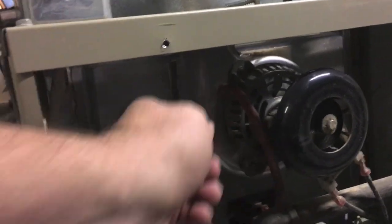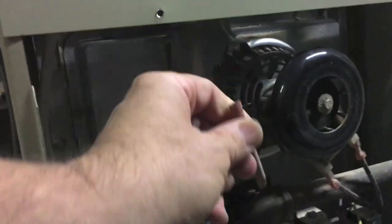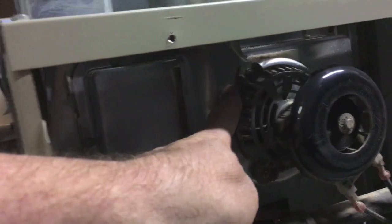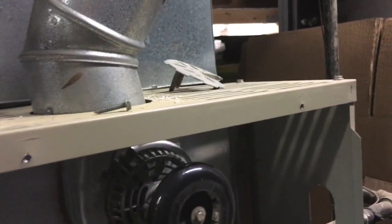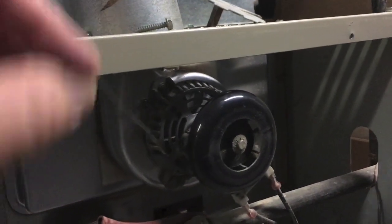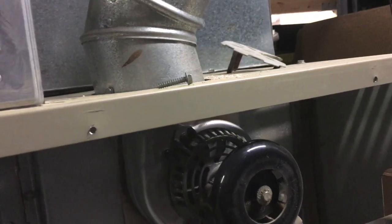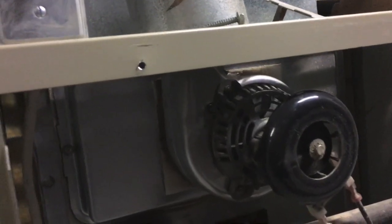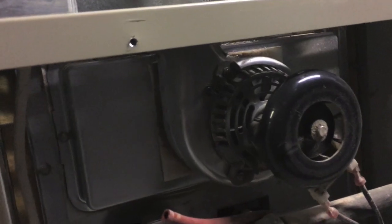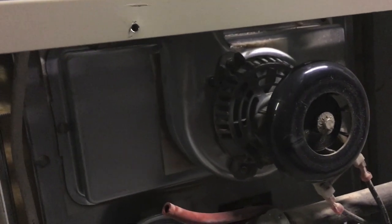Up on this end — it's kind of hard to see, I'm sorry — I pulled this off and there's a little tiny black port right here. I found a piece of wire and jammed it down into that hole. It was kind of clogged up; I had to push a little bit. I felt the clog break away — it was probably a little piece of rust that accumulated over the summer.